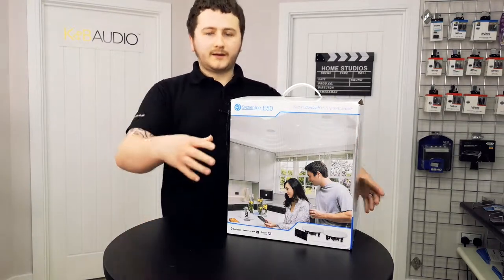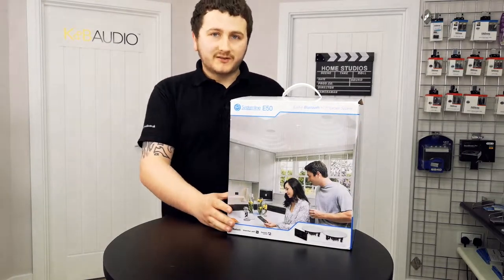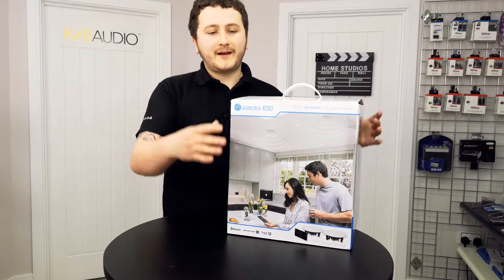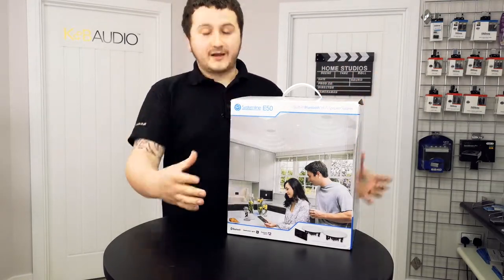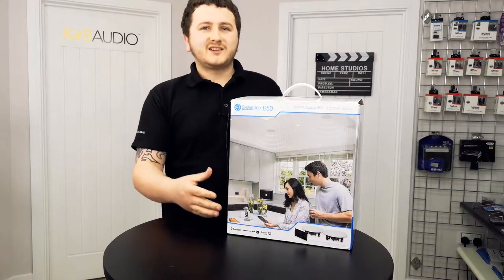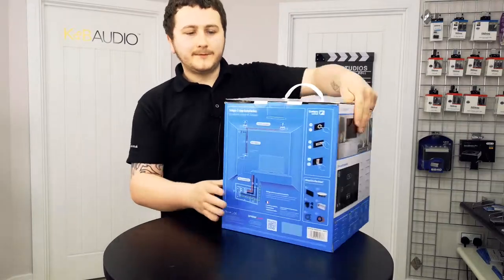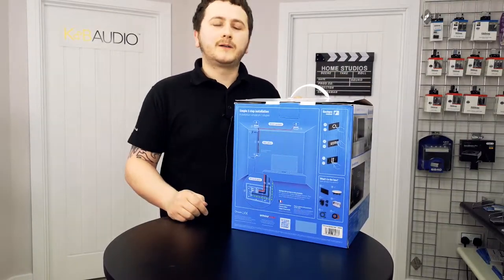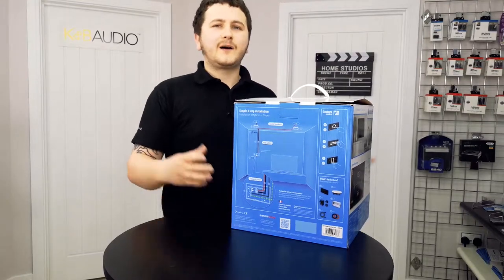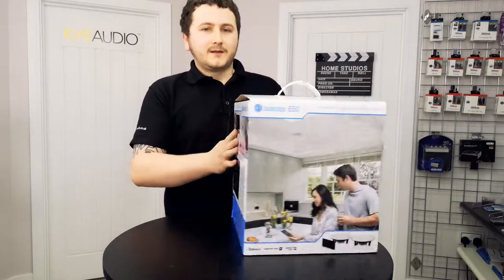This is the retail box. It should come with an outer packaging as well — just a standard brown box you need to take off. The retail packaging itself has a couple of pictures of the system, the speakers you receive, wiring diagrams, and the gesture controls on the other side. All of these details are also in the included manual.